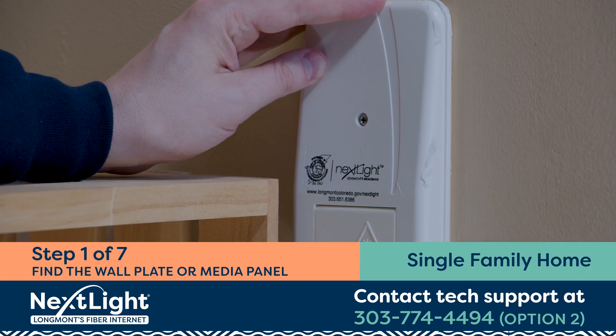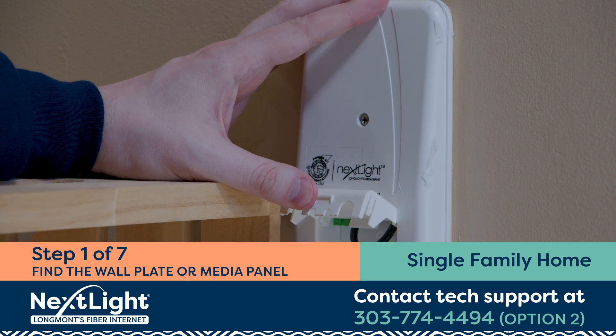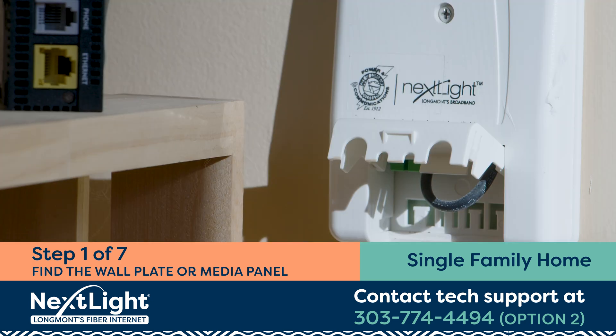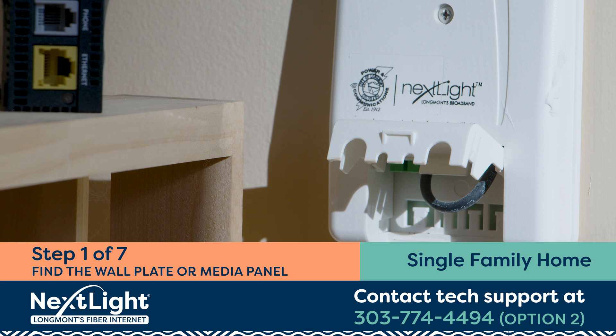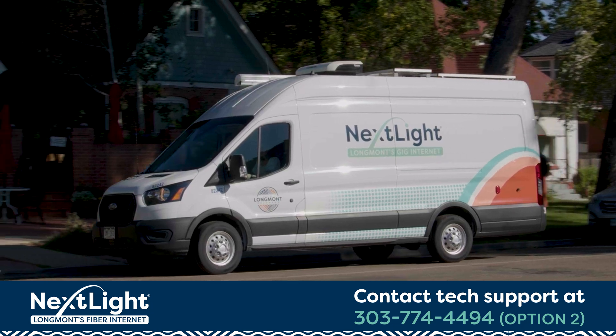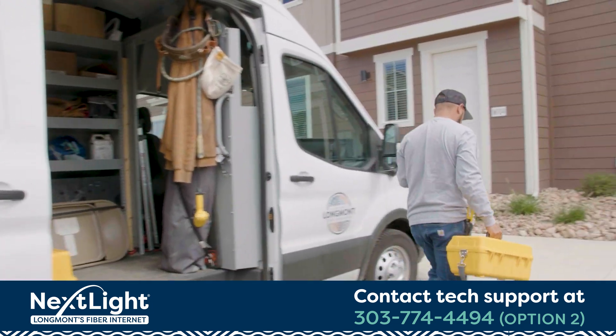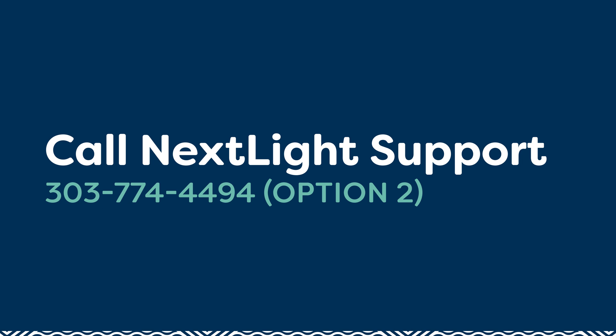Step 1. First, look for a wall plate with the NextLite logo in your kitchen, living room, bedroom, or basement. If you live in a single-family home that has had NextLite service before, it should look similar to this. If you can't find the wall plate or it appears to be damaged, you'll need to call one of our technicians to complete the installation. This is free of charge, and we can typically come within one business day. Call the phone number on the screen to get started.